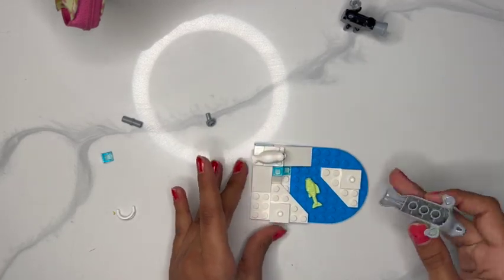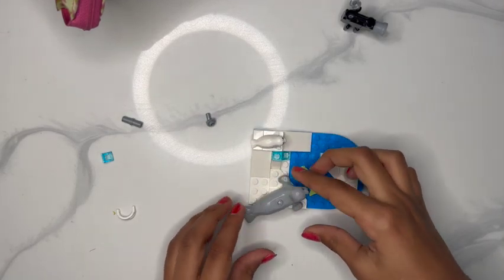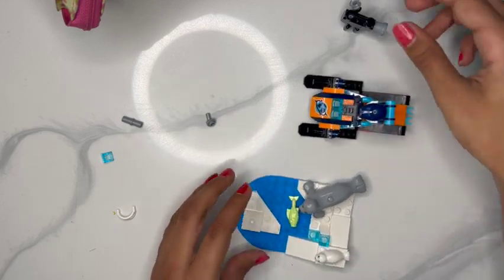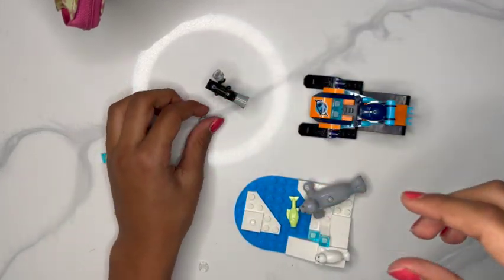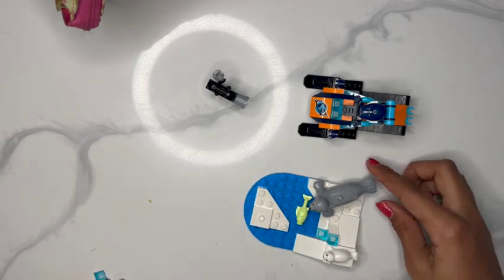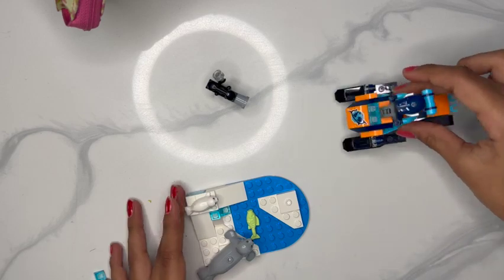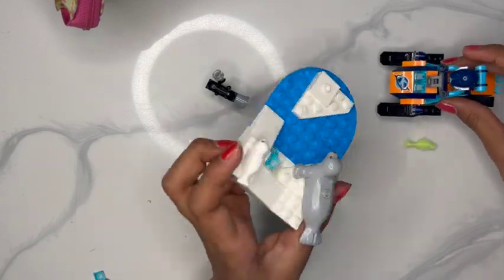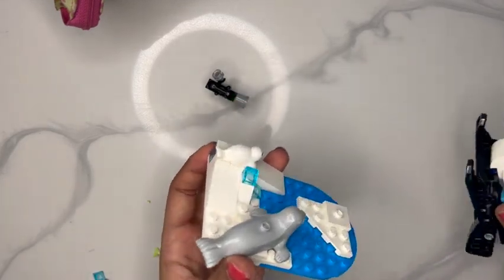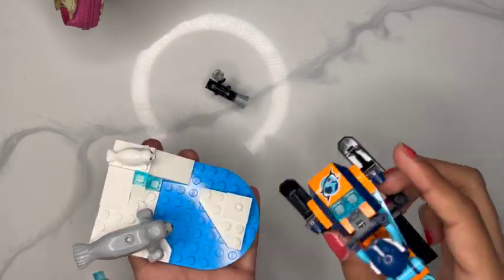Now we can add the green little fishy and the seals so they can play and swim on the habitat. We do have some extra pieces left over. Here we have our perfect little jet ski exploration scene with the glacier. Now have fun!